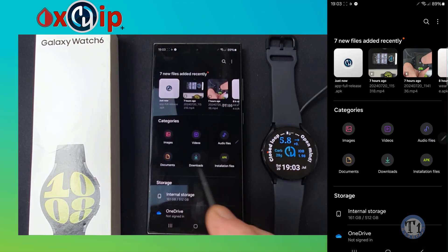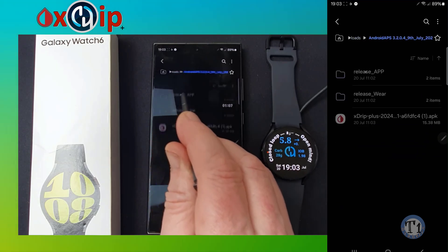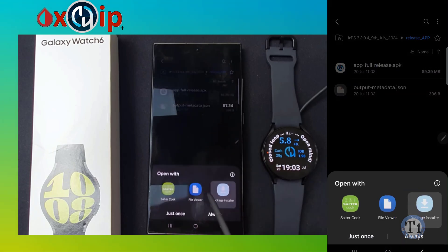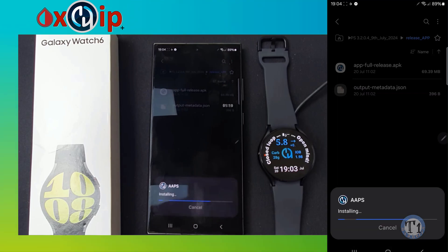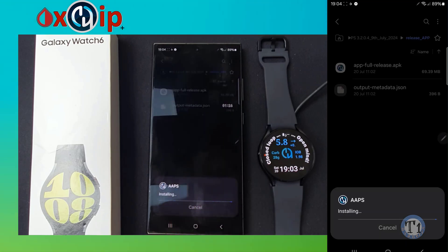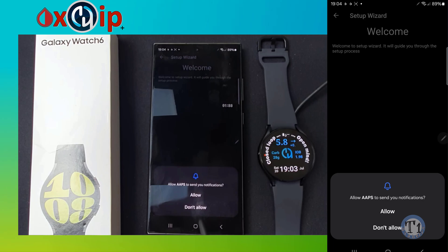Go to My Files and the Downloads folder, or wherever you have put your AAPS Release APP file. Select Release APP, then select appfullrelease.apk. Select Package Installer, then Install. Select More Details from the dropdown, then Install Anyway. Then tap Open and Allow All Permissions.